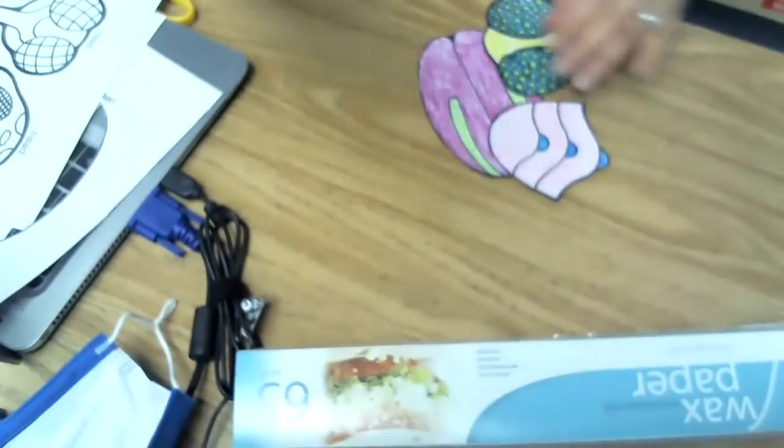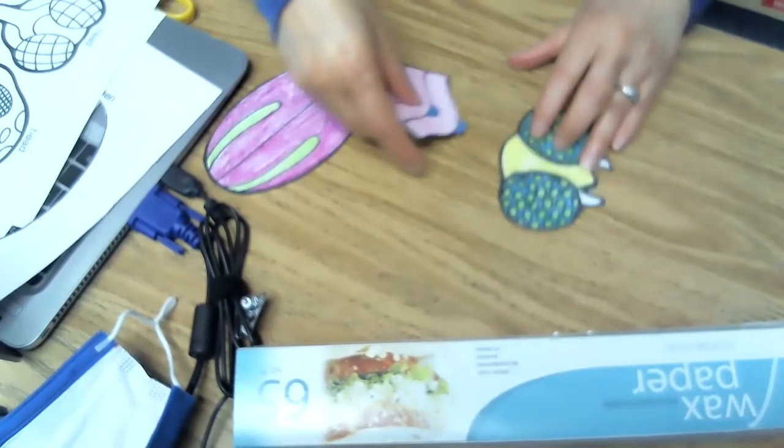So, I'm going to show you the ones that I chose. I chose this head, this thorax, and this abdomen. As you can see, I colored them with my crayons. And now I'm going to glue them together.